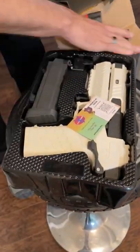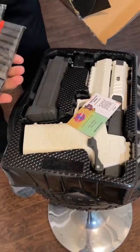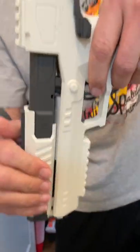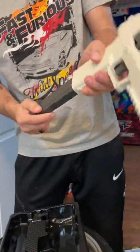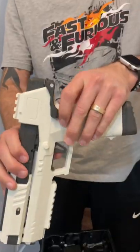Gecko Blaster — let's check this thing out in detail. The way you cock it is right here like that. It has an eight-round magazine that comes with it — pop that right here just like that. Right here we got the magazine release.